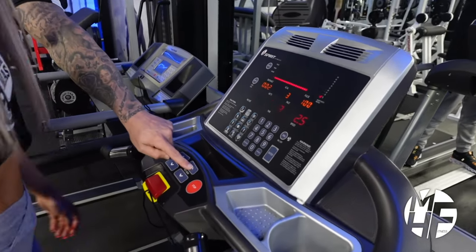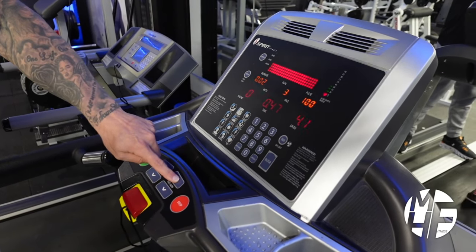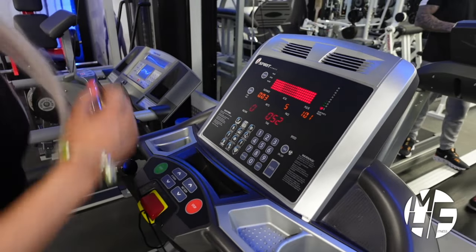That's a demonstration of a walk. If we're going to go into a slight jog, we'll put the treadmill up to about 5.3 miles an hour, which will force you into a slight run.